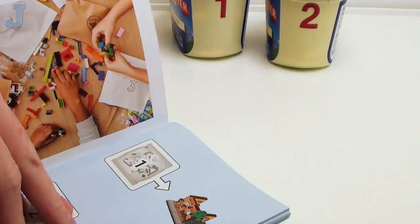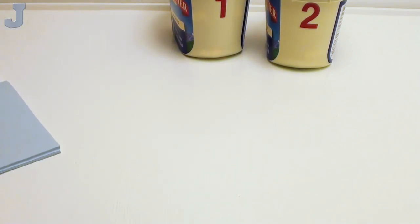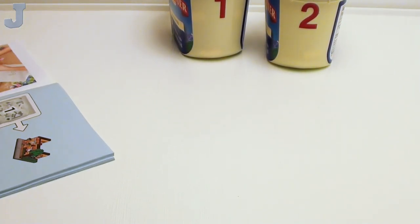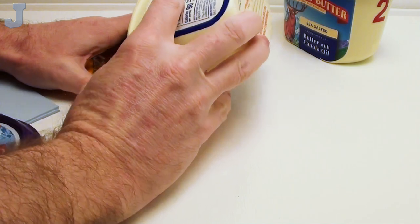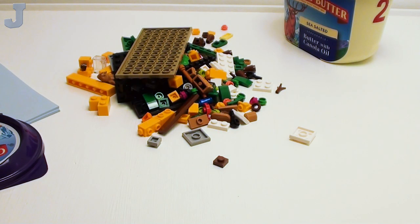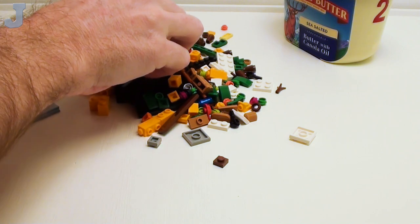It's a micro build. When you unbox this set, you're probably going to notice that you're going to have two bag 1s and two bag 2s. We are going to start now with bag number one for indexing purposes. Don't let the size fool you because it is a micro build. So I'm hoping to blast through this, and making sure my camera is not flashy flashy because I've been overflowing my memory on this thing.